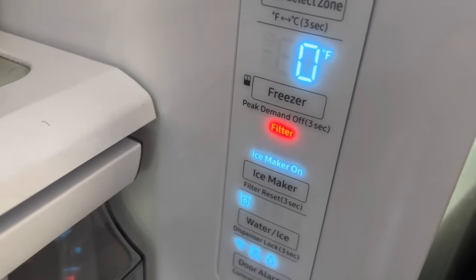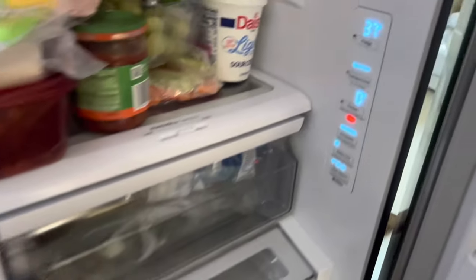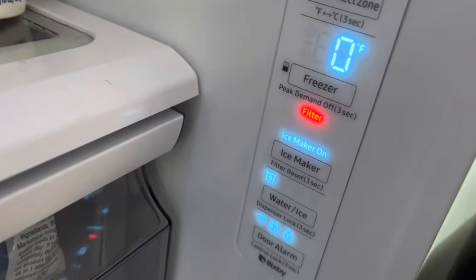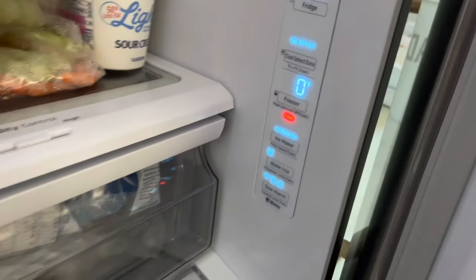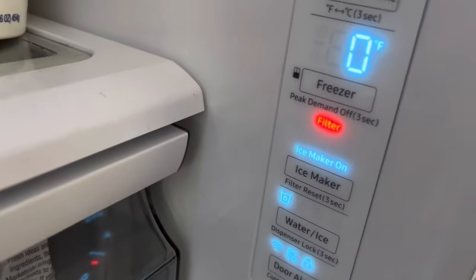And I noticed this: the filter light always tends to stay on when I'm using the generic water filter, and it doesn't shut off. I'm on my second replacement and the thing keeps coming on. That's supposed to come on when the filter is bad, and even if you try to reset it, it doesn't like to reset.